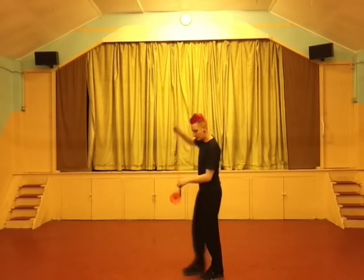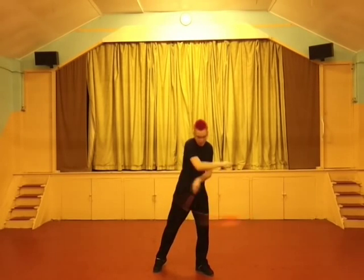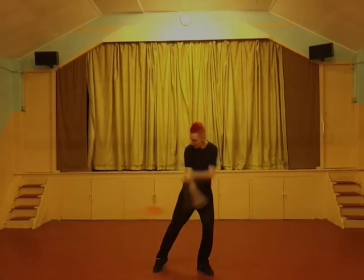Spin back to the front here. When you've got the hang of the shape and where to tell the Diablo where to go, then you put the power on. That's where you get a load of speed as you can see here.